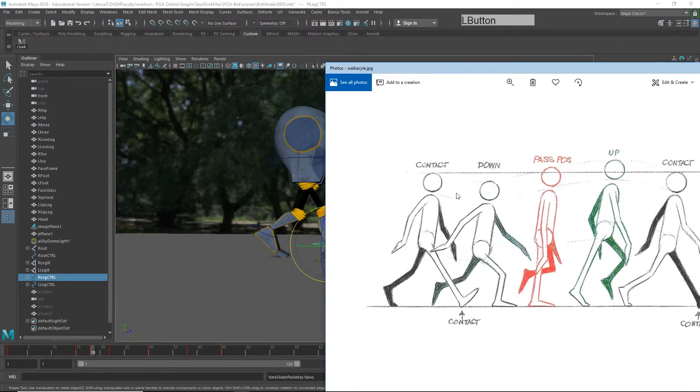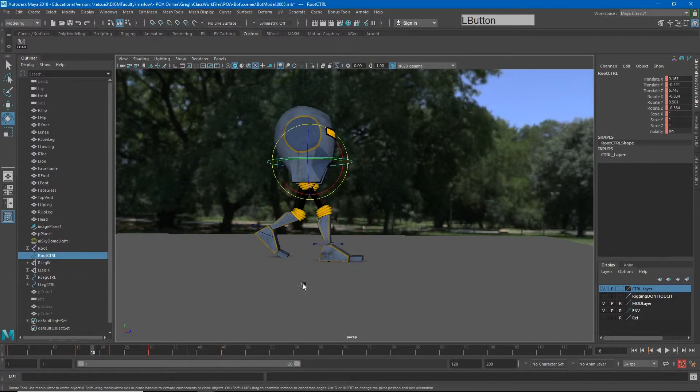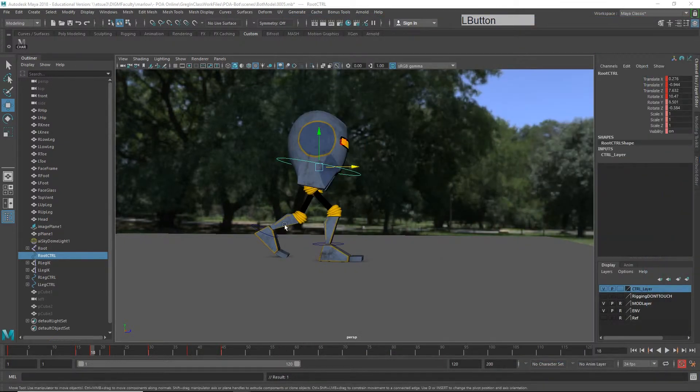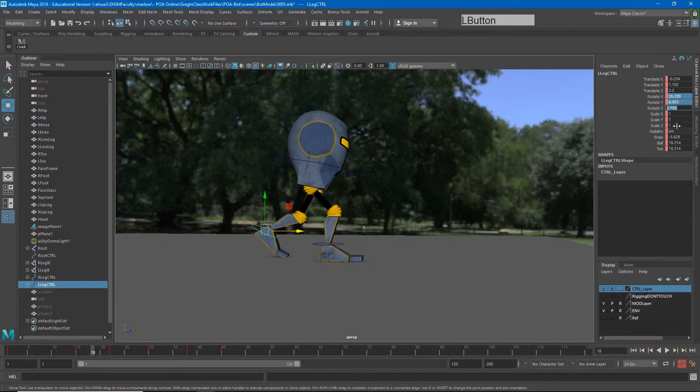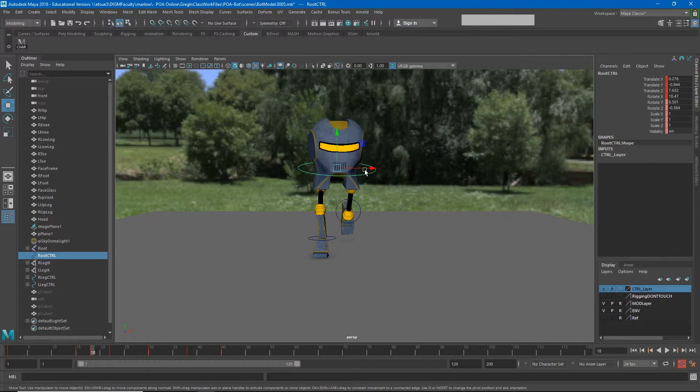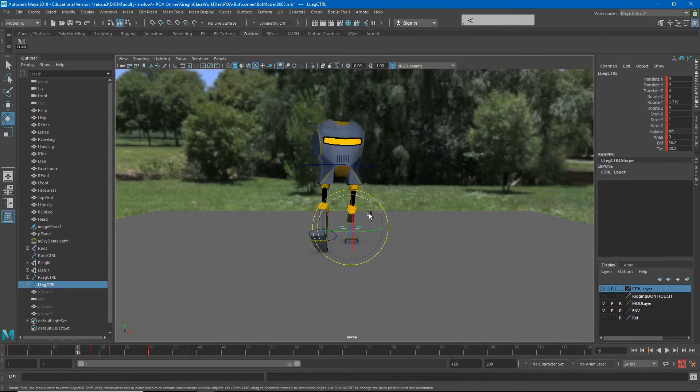With the down pose, the character sinks into that step, so just leaving the hips as-is isn't right — we have to push down as if that front leg is absorbing the weight. We may even want to sink into it like this. For the back foot on the down pose, it's pushing off, so I'll zero out the toes and aim the back foot to seem like it's kicking off behind. I'll also shift the character's weight over the front foot.